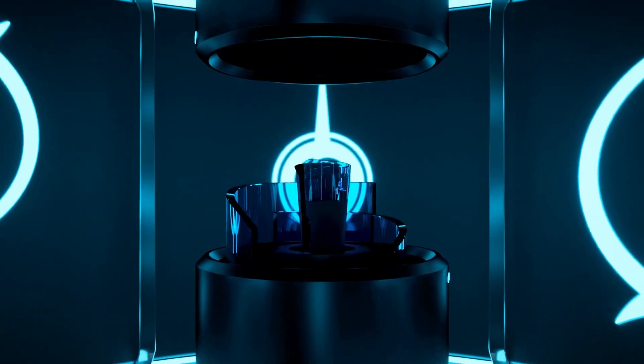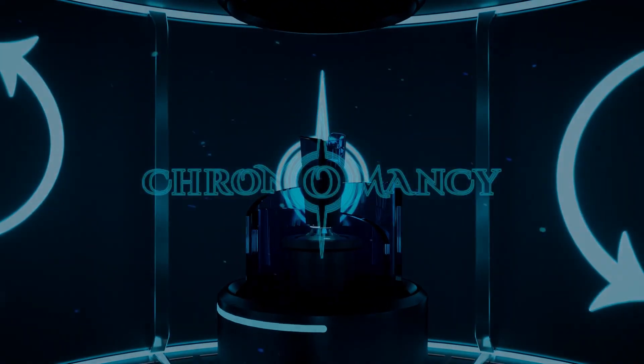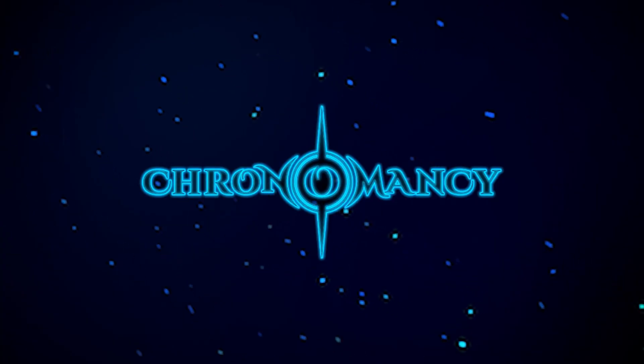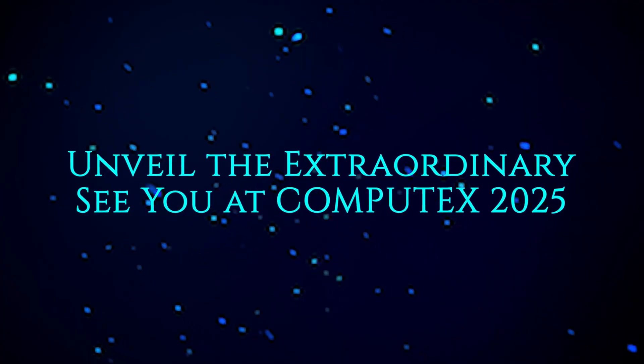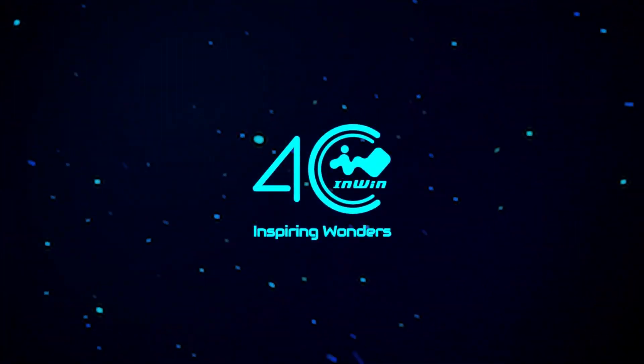Thanks so much to InWin for sponsoring our coverage. They're celebrating their 40th anniversary this year with major discounts on existing chassis plus a special 40th anniversary concept chassis. Definitely check them out down in the video description below.